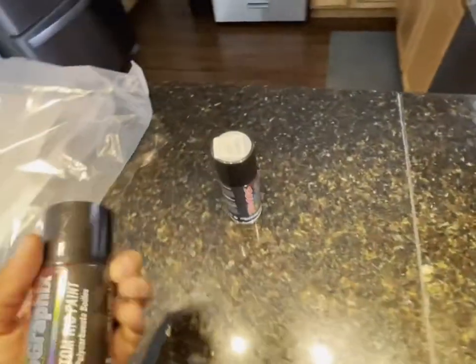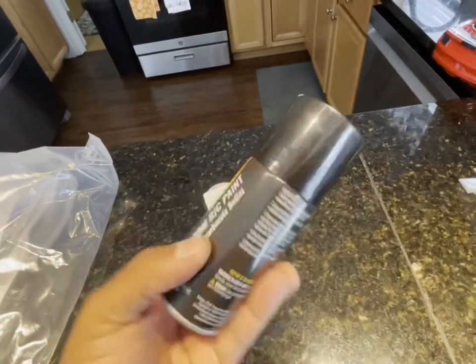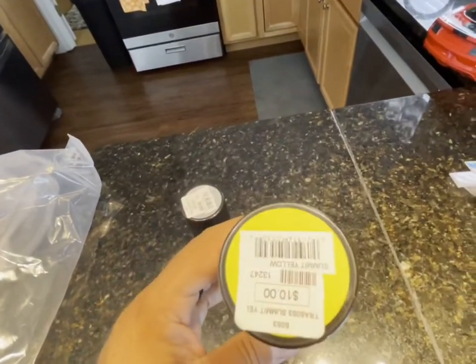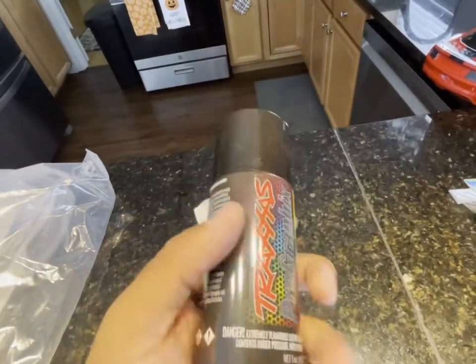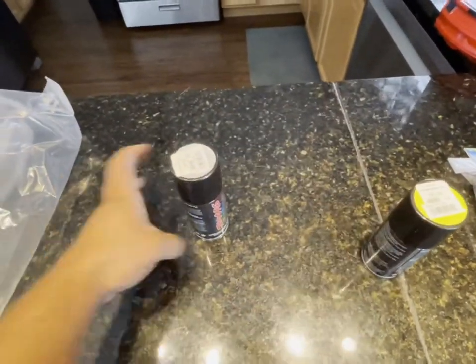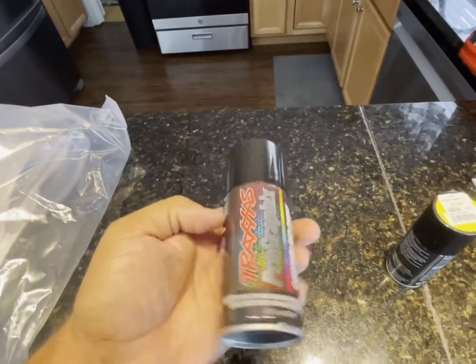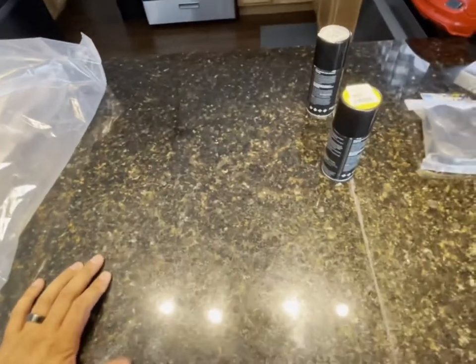For the paint, we're going with a different type — this is Traxxas Pro Graphics paint. We're going with a bright yellow — look at that — a ten-dollar can. They assured me at the hobby shop this would spread a little bit further. So we're going yellow for our primary color, and this is our backer which is a metallic silver.